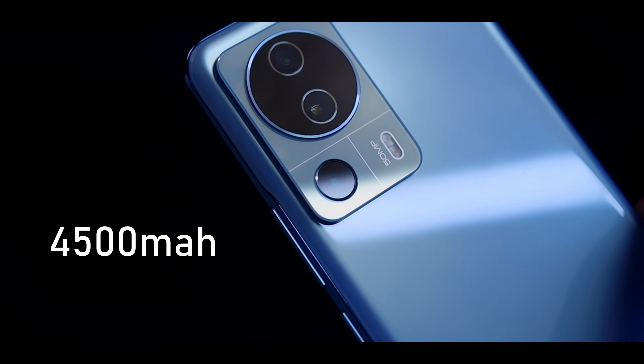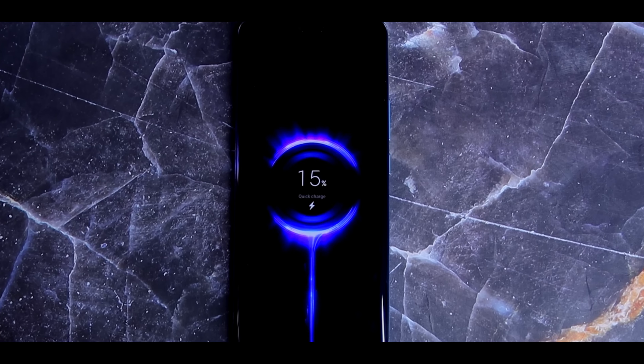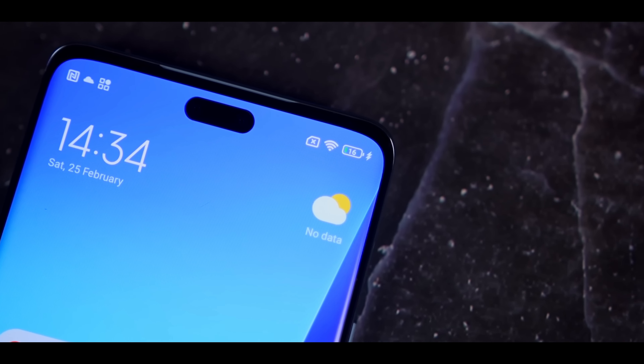Now let's talk about battery and charging. The battery is slightly improved since last year and is almost a match for the Xiaomi 13's battery. It comes with a 4500 mAh battery, which is 200 mAh more than the Xiaomi 12 Lite, and it has the same 67-watt wired charging support which can hit 100% in just 40 minutes. There is no wireless charging here, which I hope would have been better.